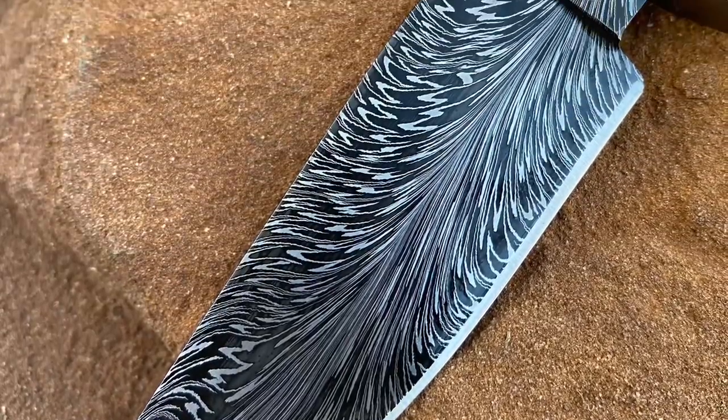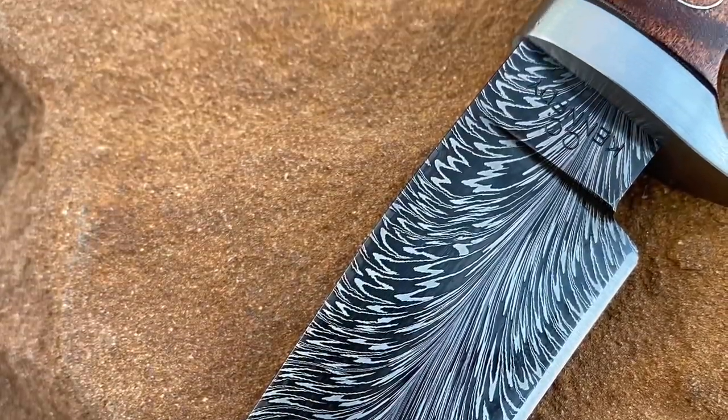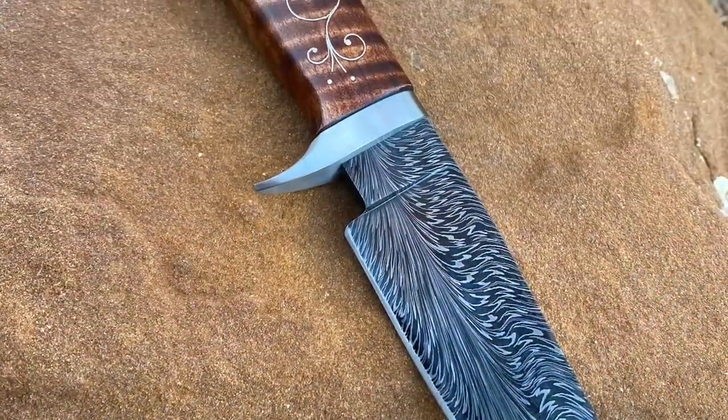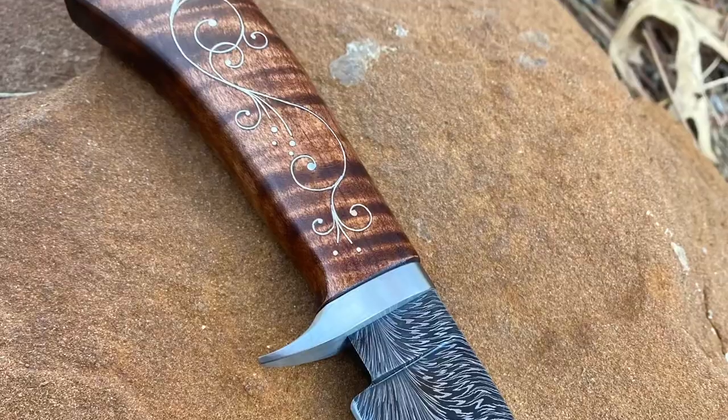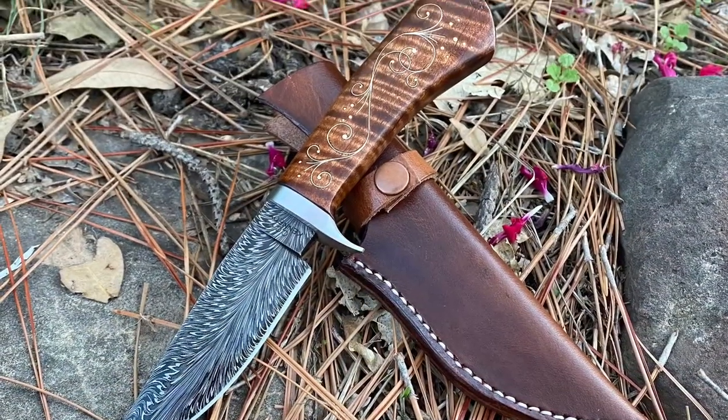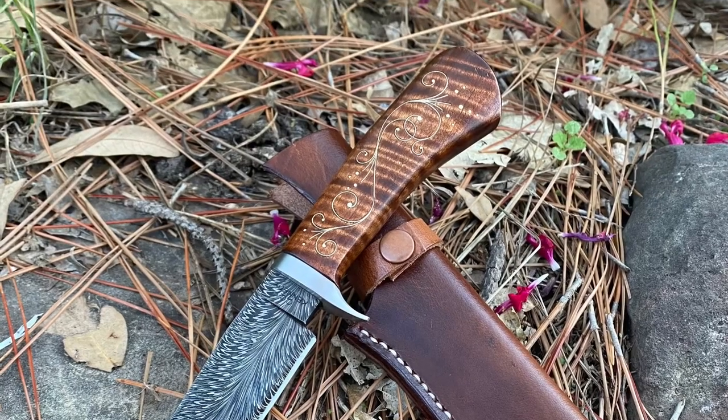Hey everybody, welcome back to the shop. Today we're going to be making feather damascus. This knife is the product of this video, so if you want to see how it's made, hang around. This is going to be a two-part series and hopefully this will answer all your questions about how to make feather damascus.